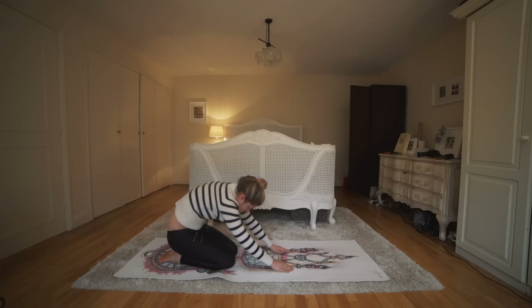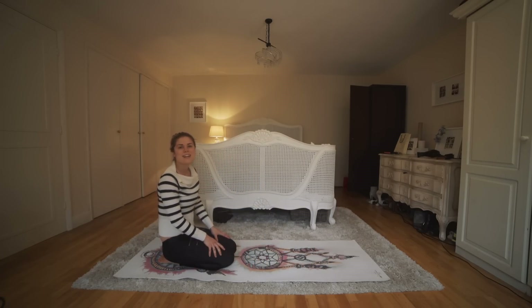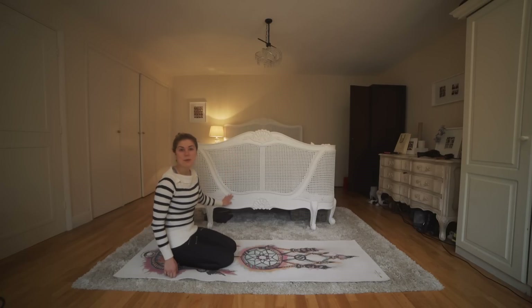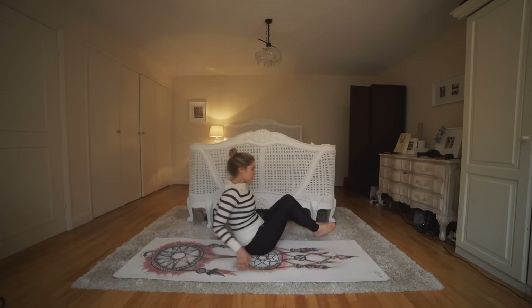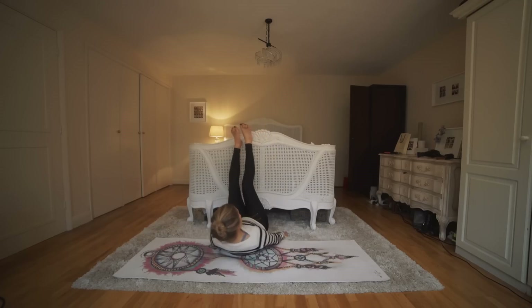Slowly roll all the way up so you're sitting on your knees. We're going to come into a really gentle restorative inversion — one of my favorites — legs up the wall. I'm going to use the back of my bed here, but you could use any wall or chair, whatever you have. Basically, we want to bring your seat as close to the wall as possible and then bring your legs up.